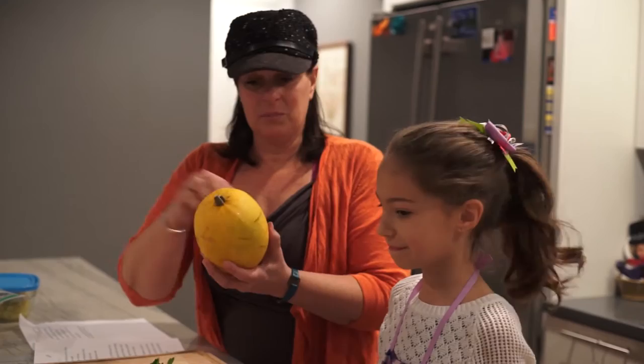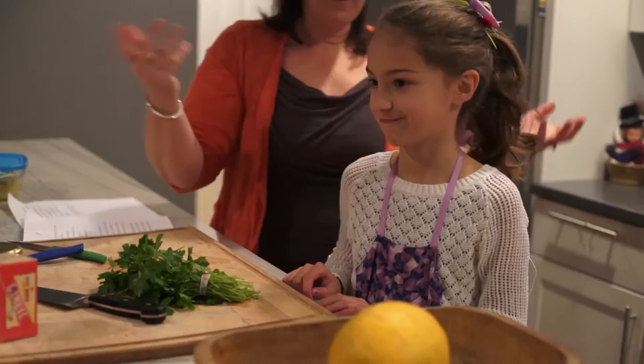So all you do is you take this whole thing, you put some holes in it, you put it in a pan, and then you bake it for an hour. Alright, so let's put it in the oven.